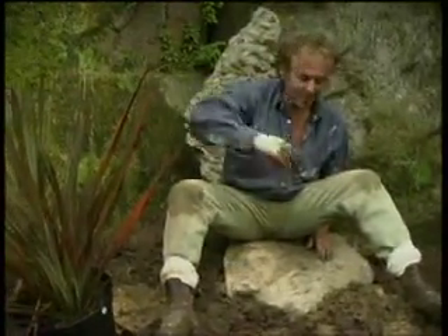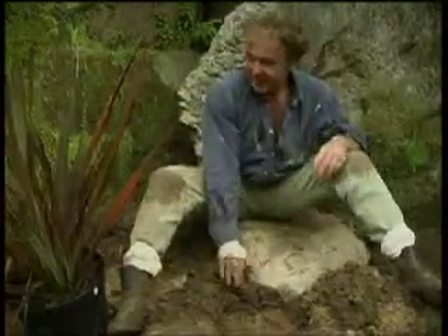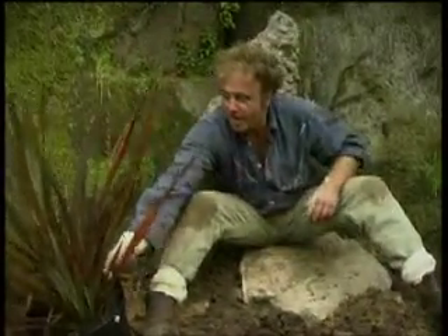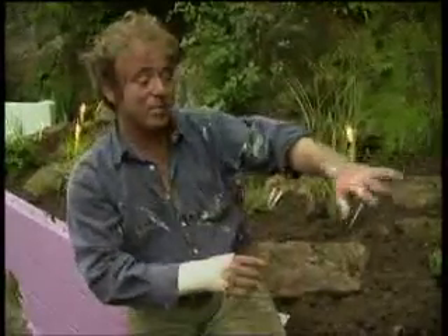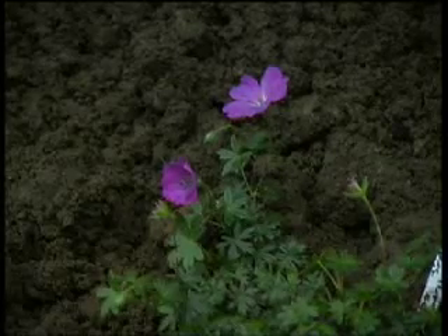I've now come further round our alpine rockery mountain and sitting on a good old rock. We want to introduce this wonderful phormium, otherwise known as New Zealand flax. This particular variety is known as purpureum and it gets its name from these wonderful colours. That's the planting scheme — a few heathers popped in there, a few striking bold plants up against this fantastic rock face.